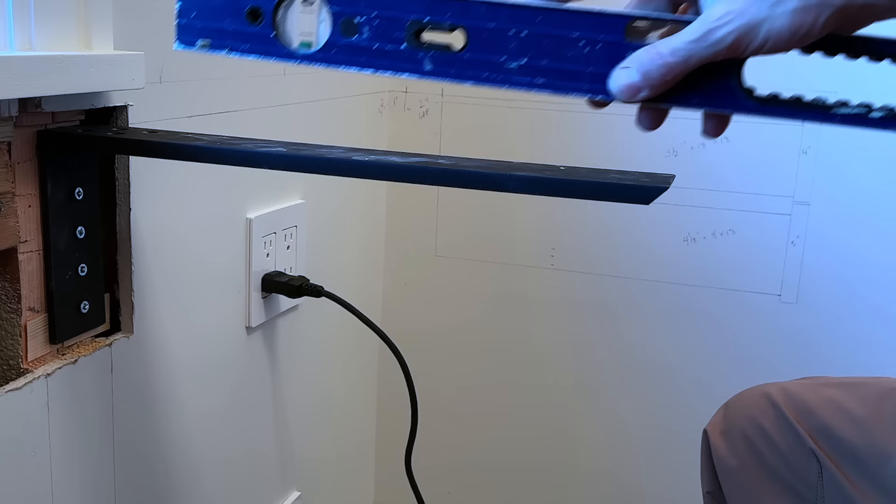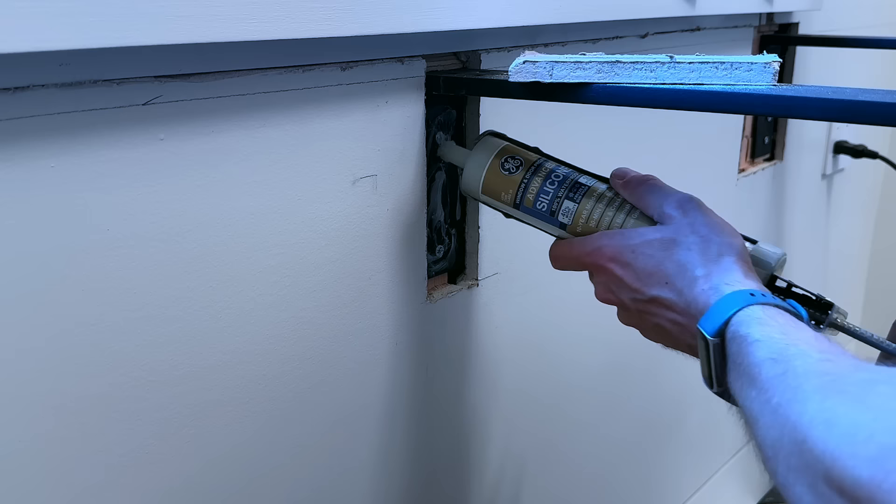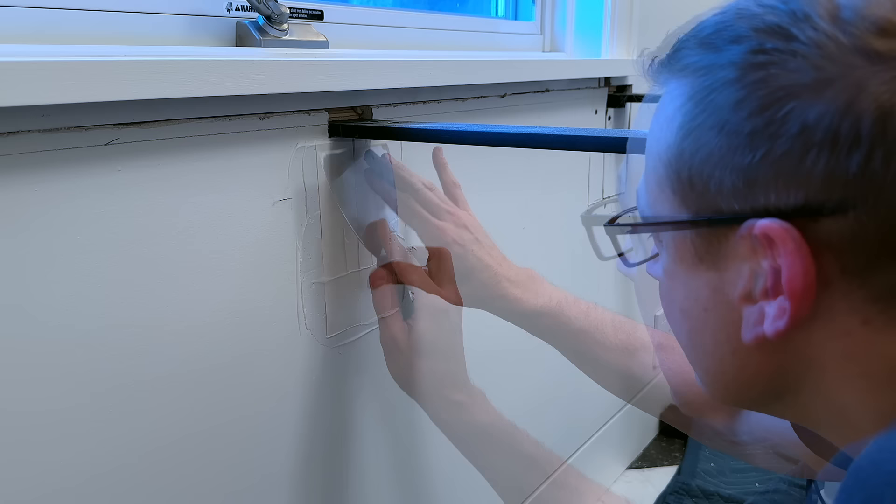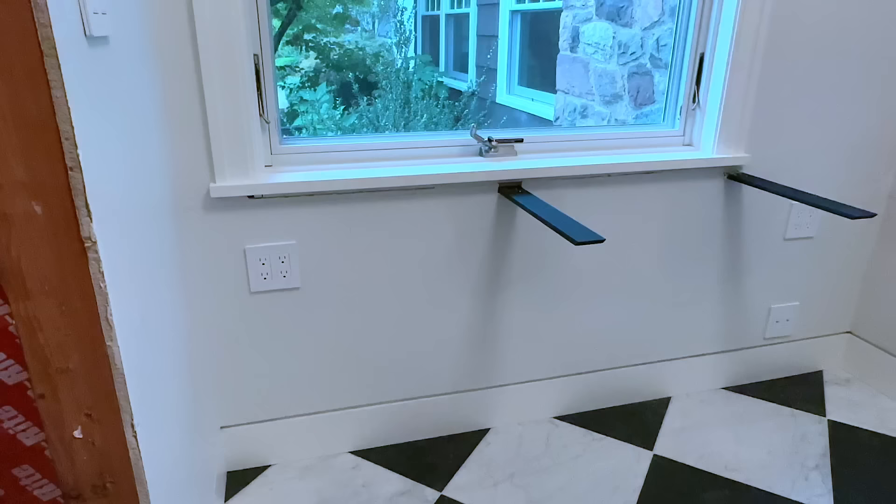Now, I know there are people who don't use these and just rely on lag screws on the back wall and the two ends. However, I have done these in the past where they've sagged in the middle a little bit. So these brackets are about 60 bucks a piece — a minimal investment to make sure this desk stays flat all the way across. Once everything was patched and painted, I could head back to the shop and start building.